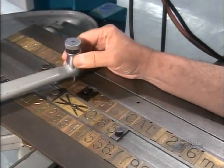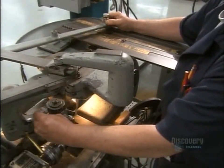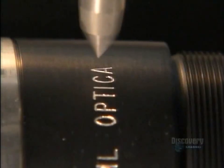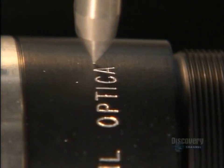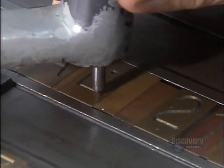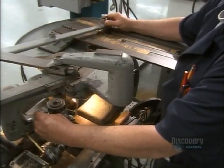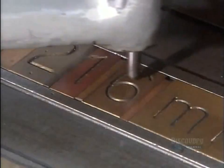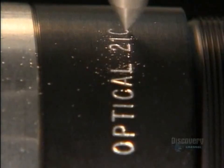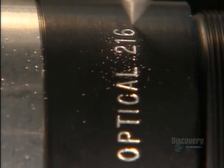Next, they prep the barrel that will hold the lenses. A technician traces out lettering using a stylus attached to a sharp tool that engraves information onto the lens barrel — technical details that tell the photographer what the lens will do, such as focal length, the f-number, and the size of the aperture opening. These reference points allow the user to pull a picture into focus at the desired magnification.